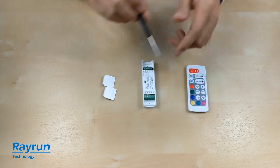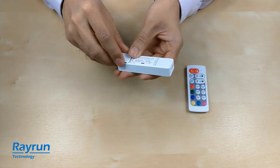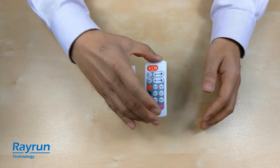This is the basic introduction of the controller. For the remote, we have a special design — on the remote, we use a magnet inside.